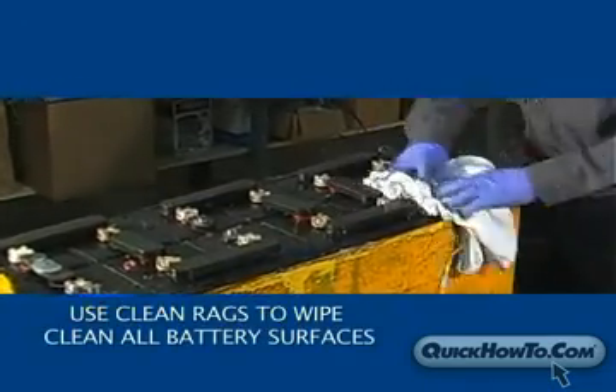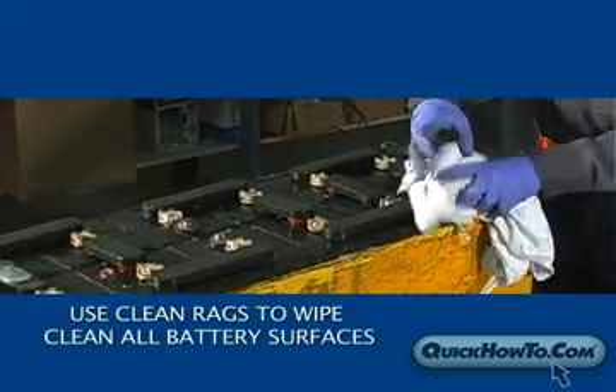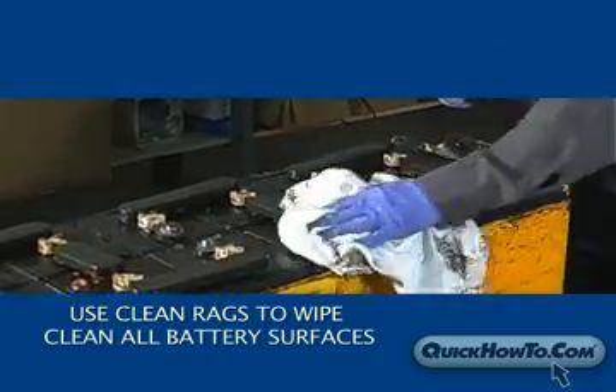Next, use clean rags to wipe clean all battery surfaces. Thoroughly wipe down the sides of the battery and the battery tray.